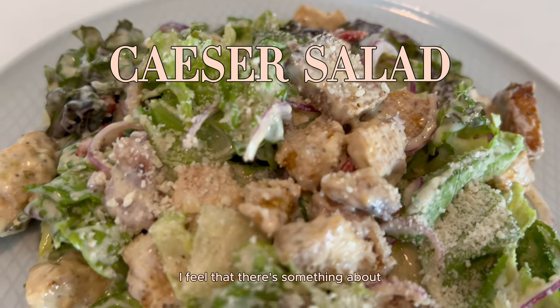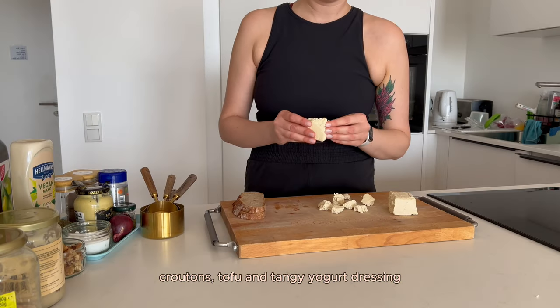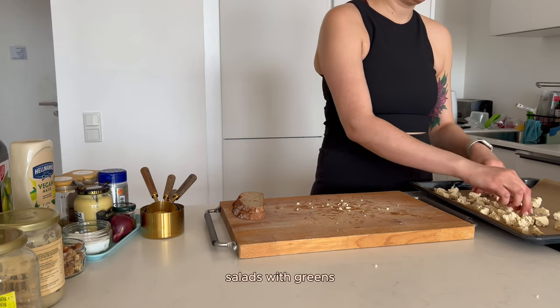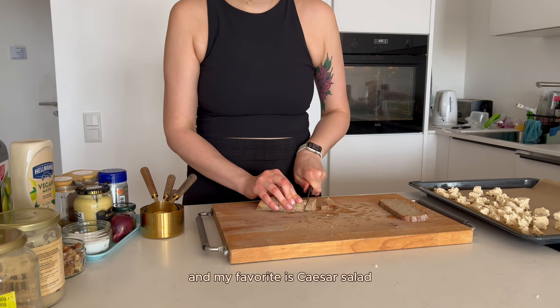I feel that there is something about the combination of lettuce, croutons, tofu, and tangy yogurt dressing that is just so addictive and tempting. I love salads with greens, especially lettuce, and my favorite is scissor salad.